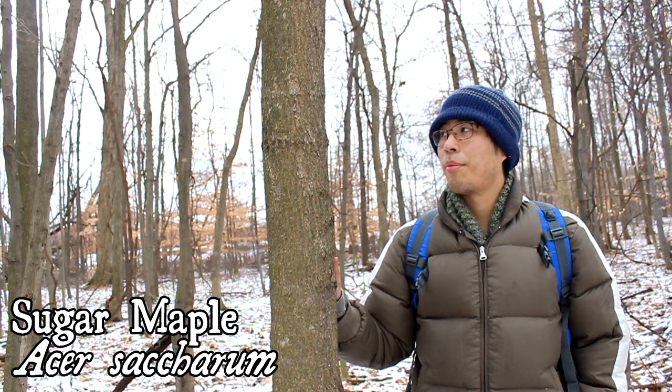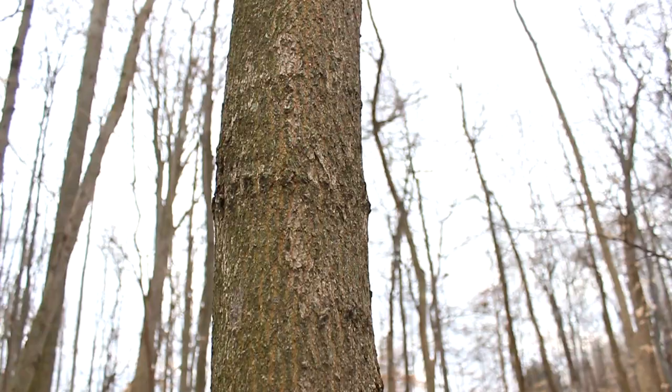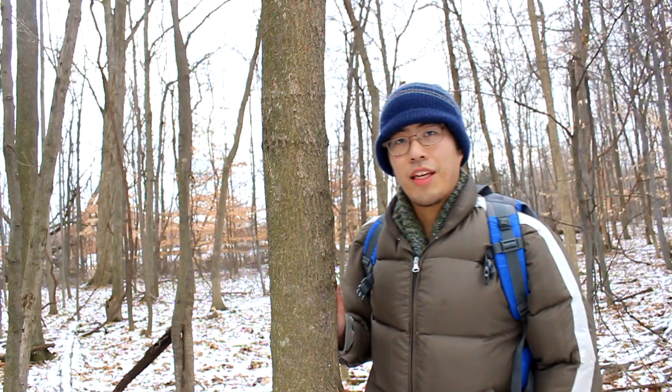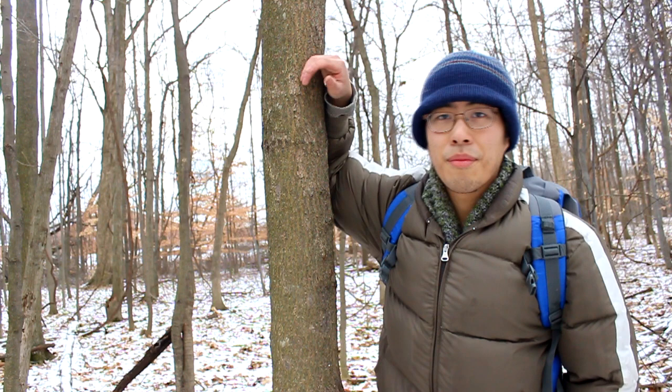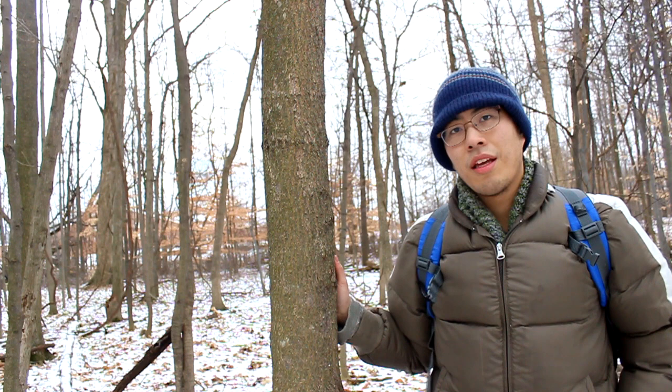Another common tree is the maple — sugar maple. This is a young one, so the bark still looks fairly smooth. But one of the things I look for are these sort of eyes in the bark, these horizontal striations. One of the key giveaways is if you look up — the branches are opposite branching, meaning rather than alternating like a lot of trees do, the branches come out in the same area on sticks.